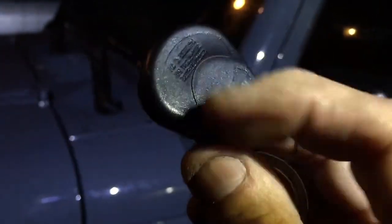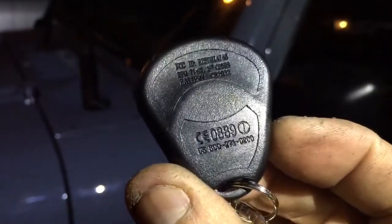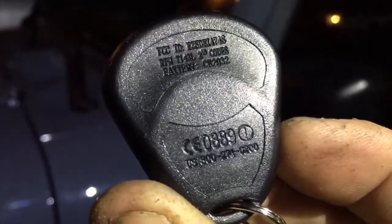The remote control has a green light on it. The battery for the remote — it tells you right there on the back what battery you should get. The battery lasts about a year and then you have to change it out.